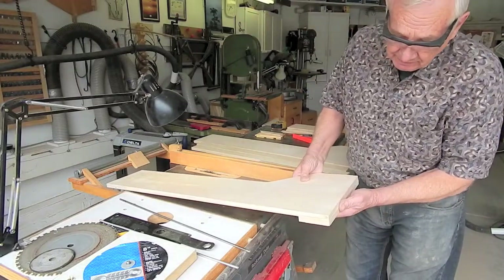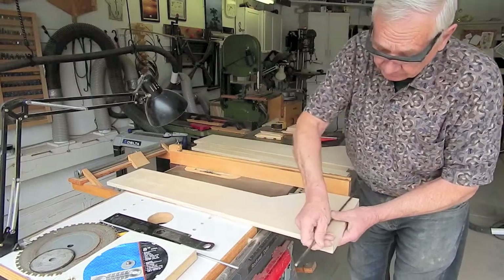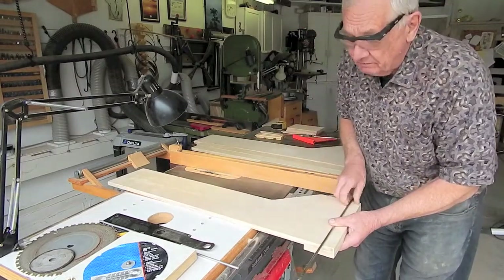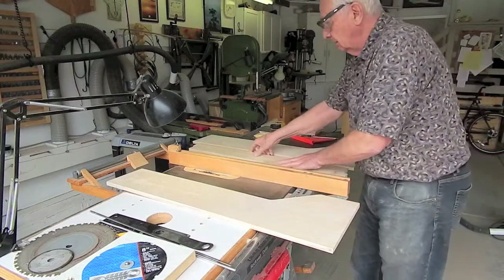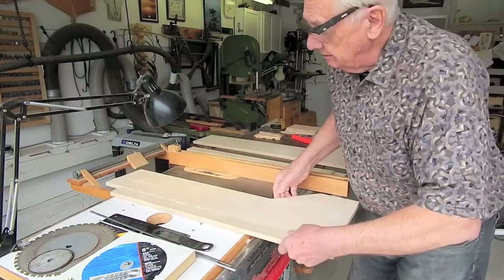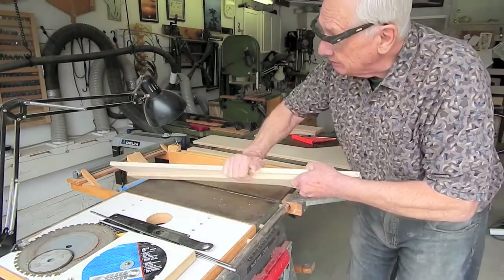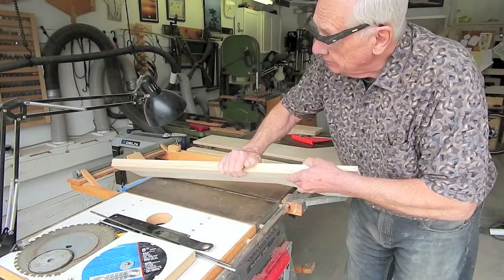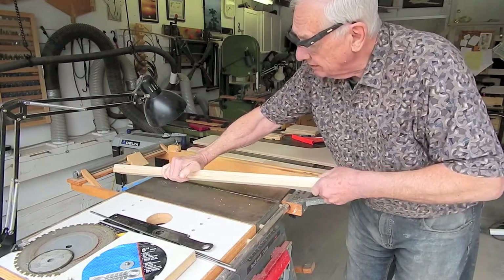At the inner end, there's going to be a doubler with a hole for a pivot rod on which the wings fold up and pivot up and down. At the forward edge, I'll add a second layer of 5/8 plywood to strengthen the work support wings.